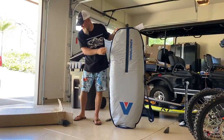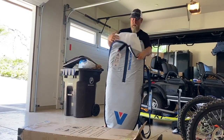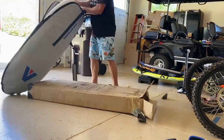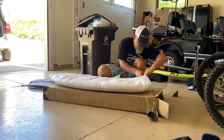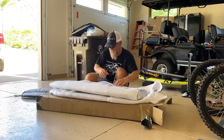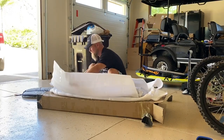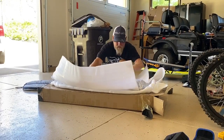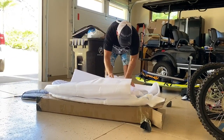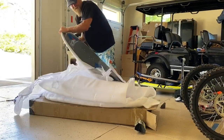When Armstrong ships their boards, they ship them with a board bag, and then inside you have the board double-wrapped to protect it. I think they're excited about this board. Armstrong does a good job of protecting their boards in shipping — here's another inner layer in here.